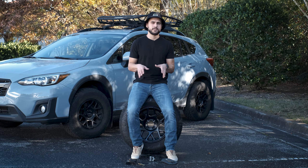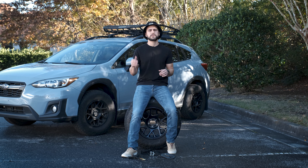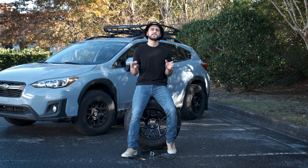Either way, if you're interested in this universal one, I'll leave a link to it down below. If you're looking for a way to mount your spare tire to the roof of your car, I hope some of these options have been helpful. I'll leave links to everything mentioned down below — some of the links do support this channel, so your support is appreciated. Thanks for watching.